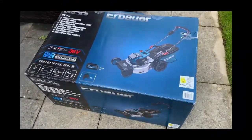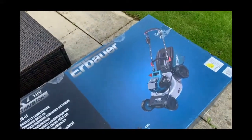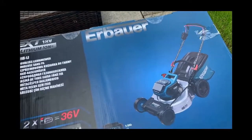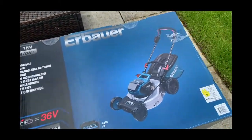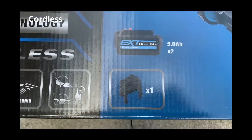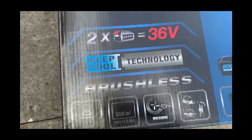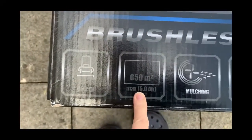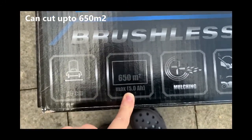Here we are outside again, and this time we're going to look at a new mower. The brand name - I'm not sure how to pronounce it. It's lead-free, so it works on a battery as you can see. Two batteries apparently, with keep-cool technology. I'm guessing that's the range on one or both batteries, because it comes with two.